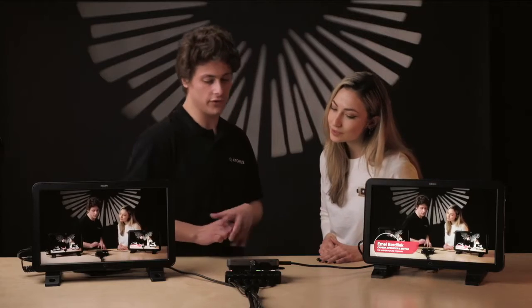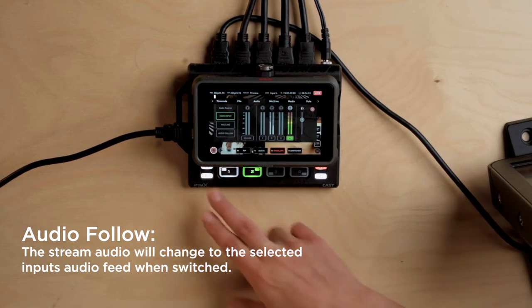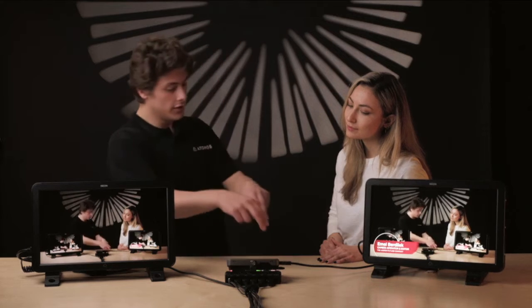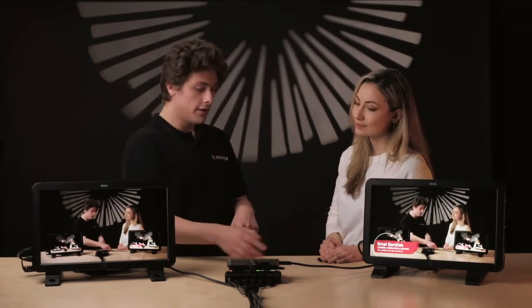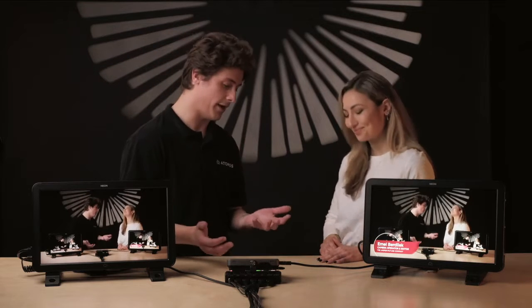We also have audio follow video down here. That basically means that when you switch your different inputs, your audio will follow the input. So if you swap to input one, it will take the audio from input one. When you swap to input three, it will then take the audio from input three.